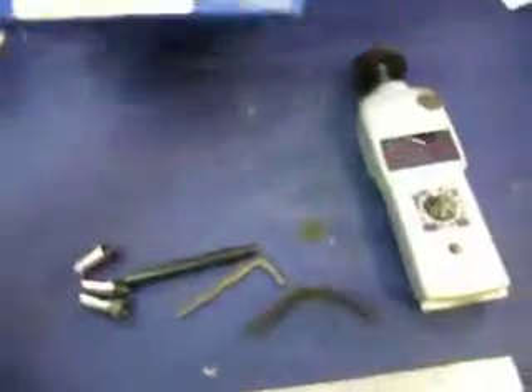You're bidding on a Shimpu DT-107A digital tachometer handheld from Shimpu Instruments.